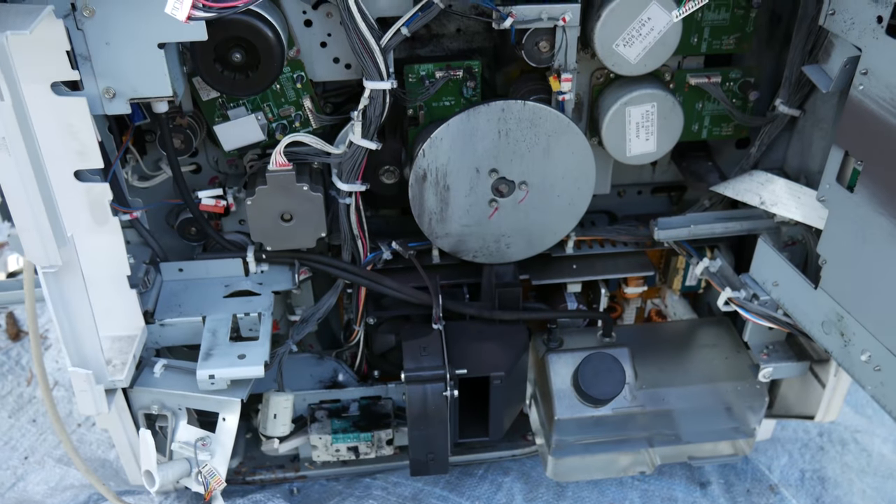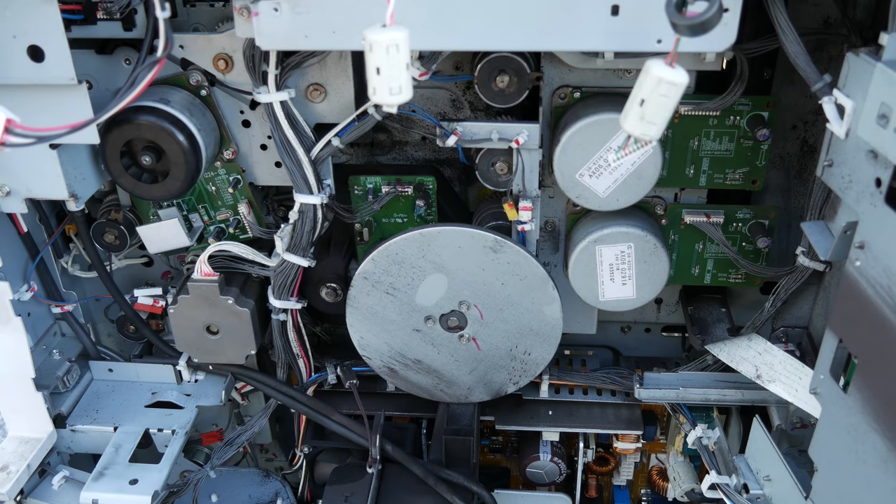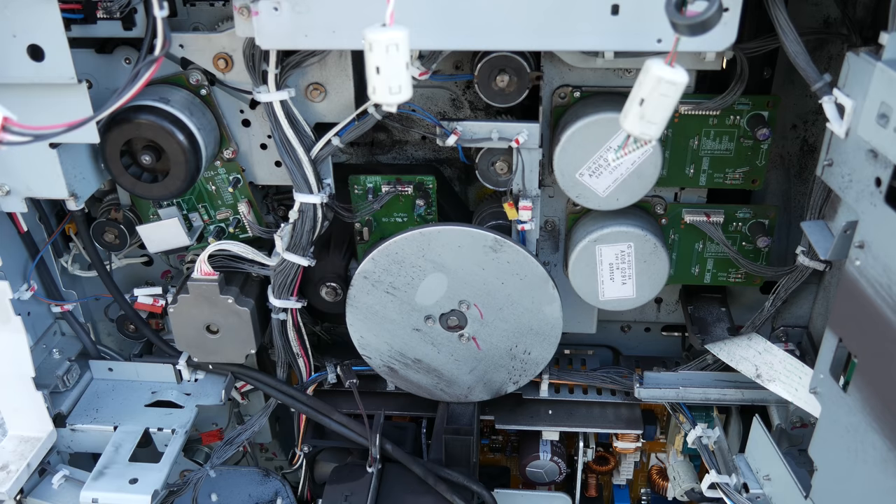There is no way I'm going to get to all the goodies in here in one day. I've only got maybe an hour or so of sunlight left. I'm going to take as many screws out as I can, and then we're going to finish this tomorrow.